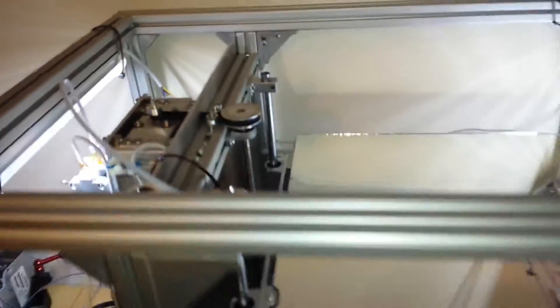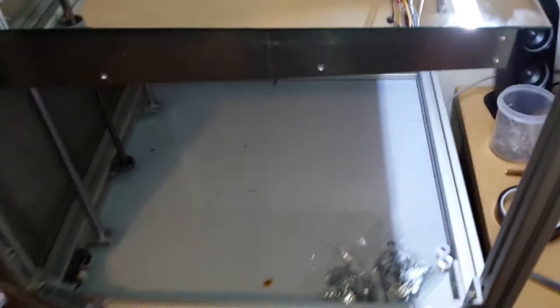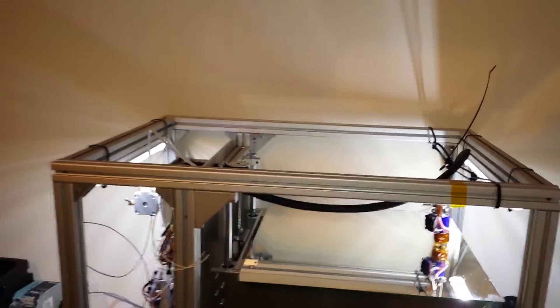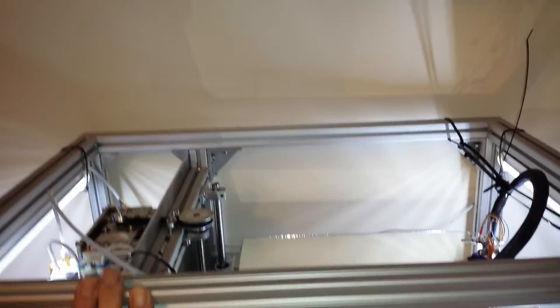3D printer update — okay, this is where it's at the moment. It's miles behind where it should be. They actually ran out of parts, mainly T-nuts. So anyone who's doing one of these and using this stuff, buy the T-nuts by the bag of a hundred or so, because you'll need loads.